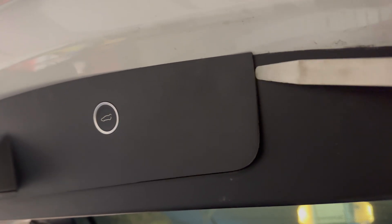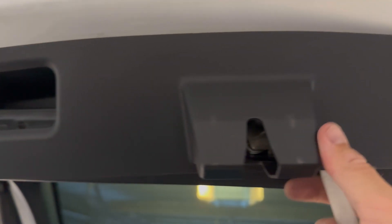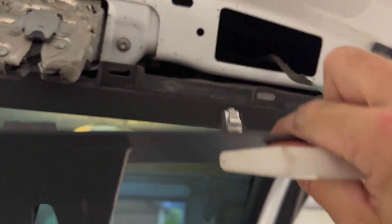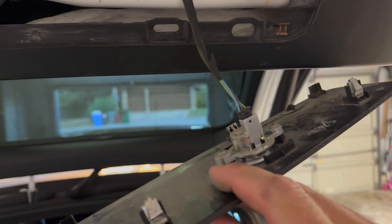I've just started popping these out. These are all pop clips that are all along here. You're going to work your way around — I've got one last one here in the middle, so we'll pop that off and this should come right down. Just be mindful of the wire for the switch; that's got a little disconnect on the back there, so we'll just pop that off and set this part down.